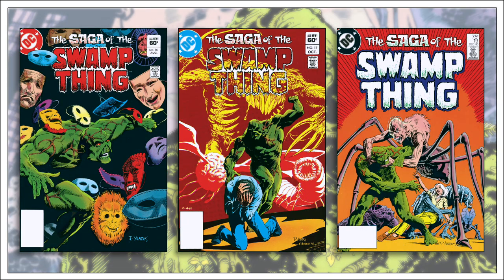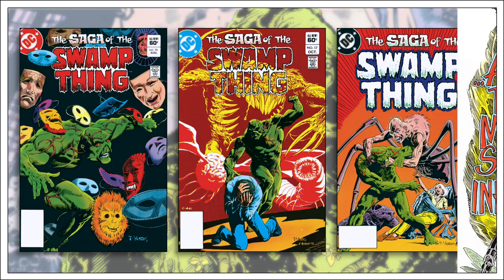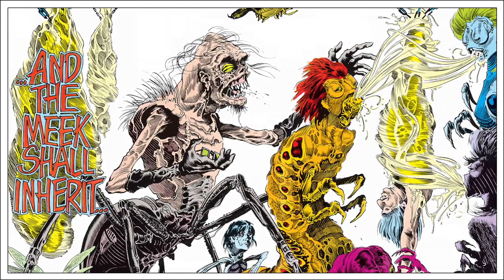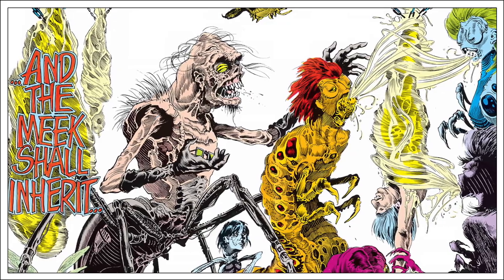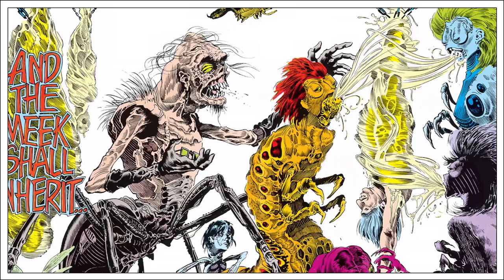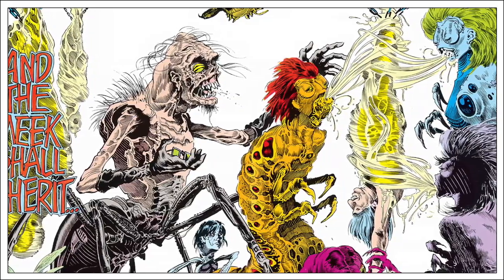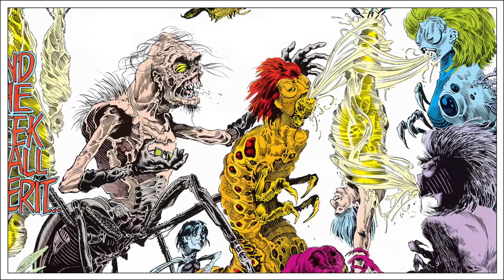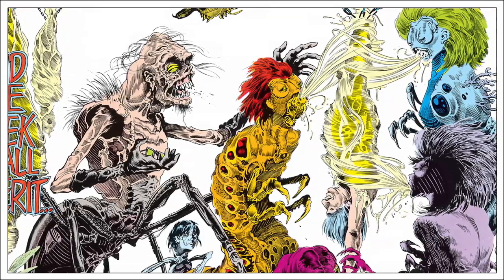Pascoe returned for another three issues before deciding his schedule was too strained to continue. He left the series to focus on animation work rather than comic books. He was also joined by a new art team, Steve Bissette and John Tottlebin. While the prior regular artist Tom Yates was good, Bissette and Tottlebin were a perfect combination for a horror-related title. The addition of these two artists greatly enhanced Pascoe's scripts, and it was at this point the series began to dramatically change.